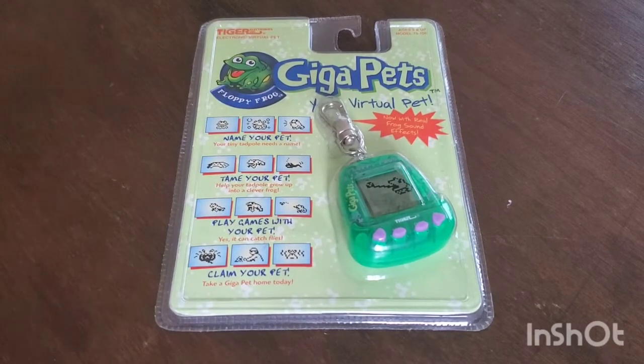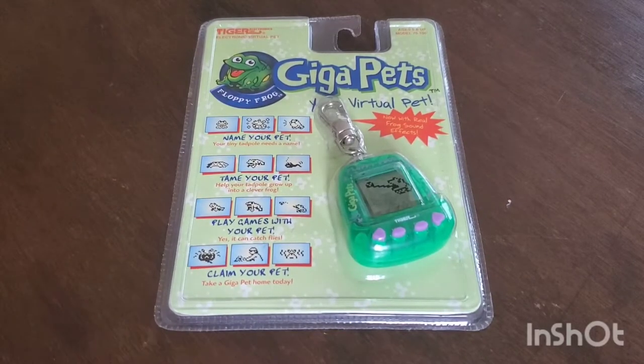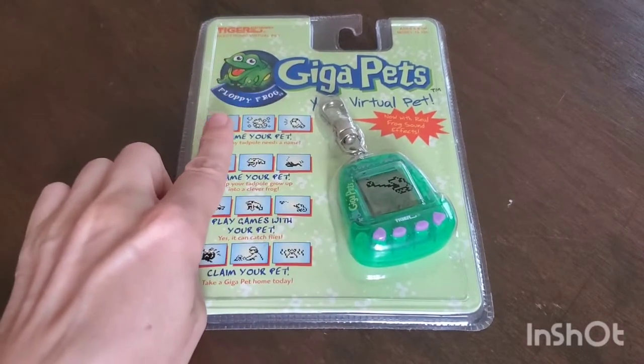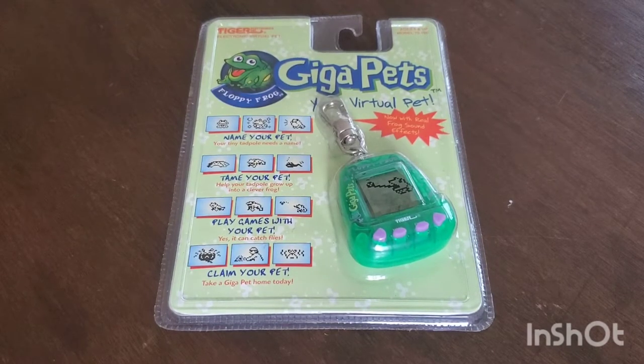Hey friends, so I bought a Gigapet and I'm gonna unbox it today! When I was little I actually didn't have Tamagotchis — I had this very particular Gigapet, it's the Floppy Frog. I was chatting with somebody on Instagram the other day and she was talking about Gigapets, and I just thought to myself, you know, I bet I could find a Gigapet, so I went on eBay and I found this one.